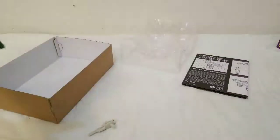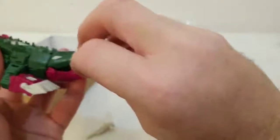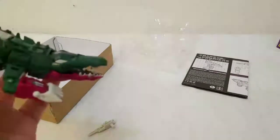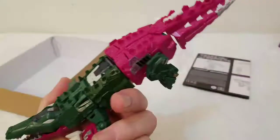Here's what it looks like. I'll try to get him to open his mouth a little bit. A lot of nice details in this.